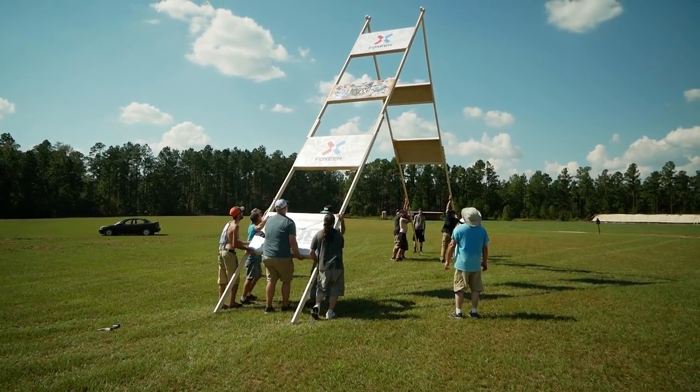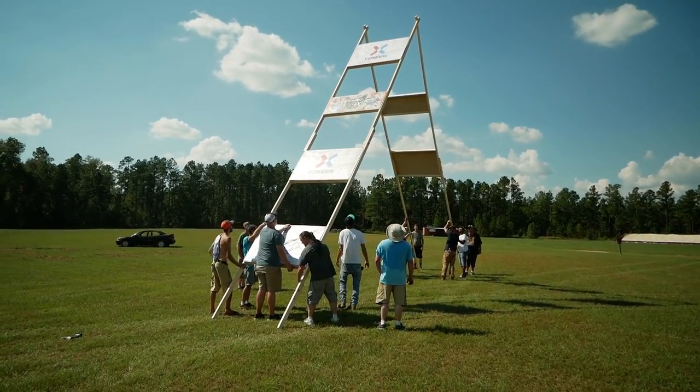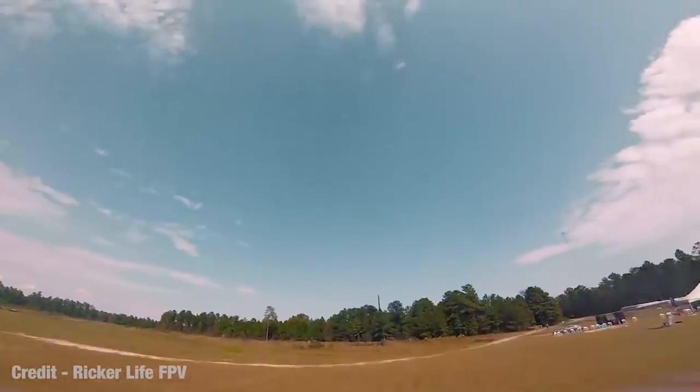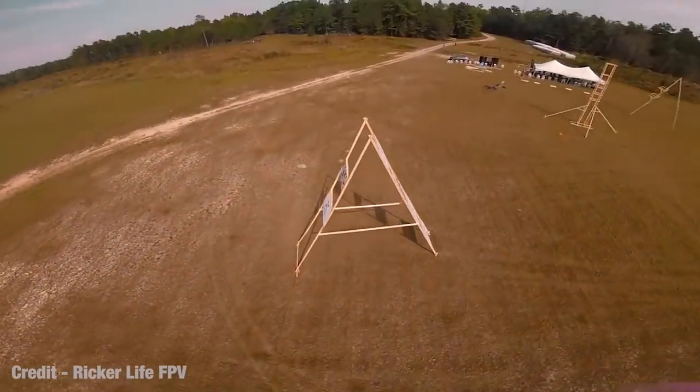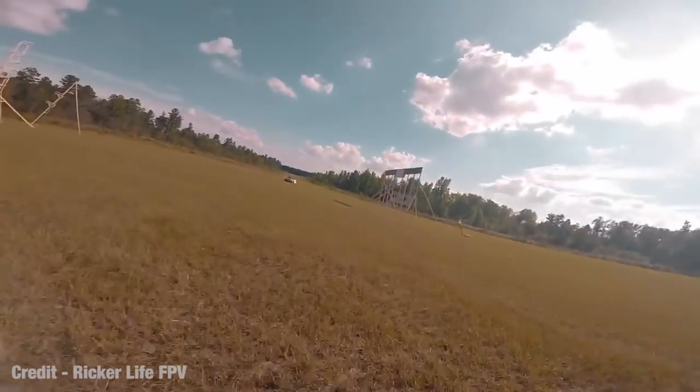Number two was the scaffolding ladder. This was an idea I saw on a job site where guys were doing siding and built scaffolding ladders out of two-by-fours and two-by-sixes. I said let's make it bigger and went ahead and put three-by-five panels on it, so you had places to go through, gaps to hit, and you could dive through the top of it as well.